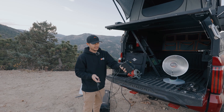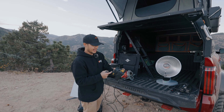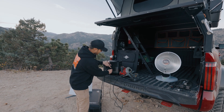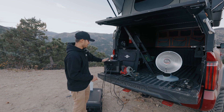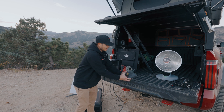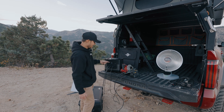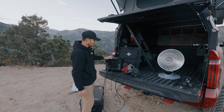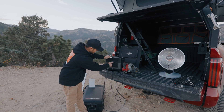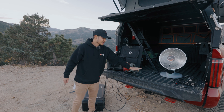Next up, we have a charger for a drill. There are chainsaws that run off a battery pack like this, so a lot of people are carrying a portable electric chainsaw, and obviously you can charge that as well. So we got that plugged in and there's a light on. Something like this is not going to pull anything really, so it's going to allow this to pretty much last forever. On here it says hours to empty — it says 99.9 hours. So this little guy isn't going to do anything.